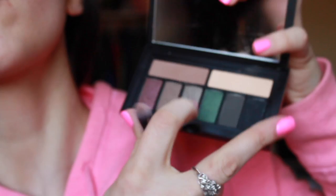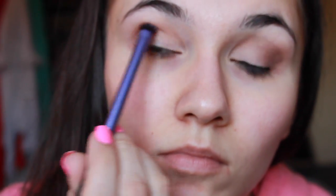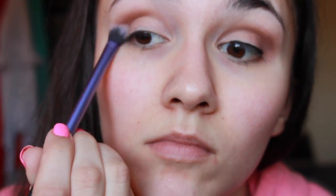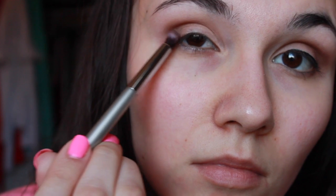I'm blending that out with an e.l.f. blending brush — it doesn't really have a name, it's just a blender. And then we're going to go back in with the Cover Shot Palette and take this nice, cool-toned brown. We're going to start building the color so that we have a nice fade from the lighter color to the darker color. We're deepening it up, and then we're taking this pencil brush by It Cosmetics and Cyberumptor,